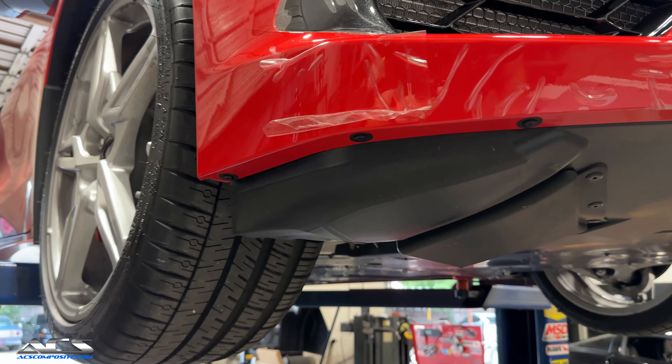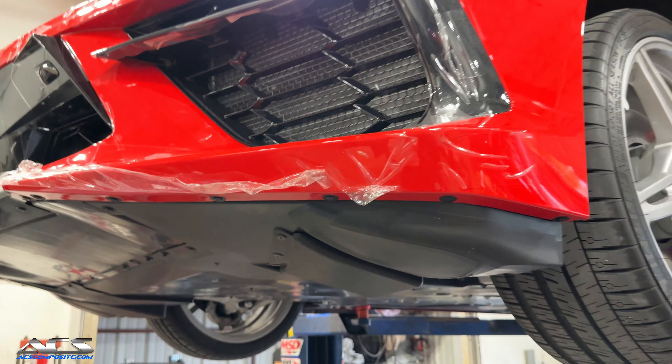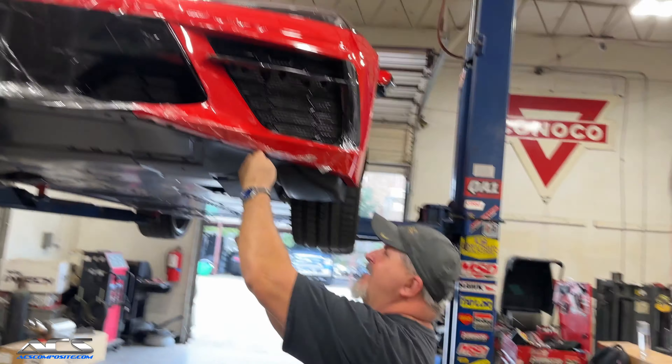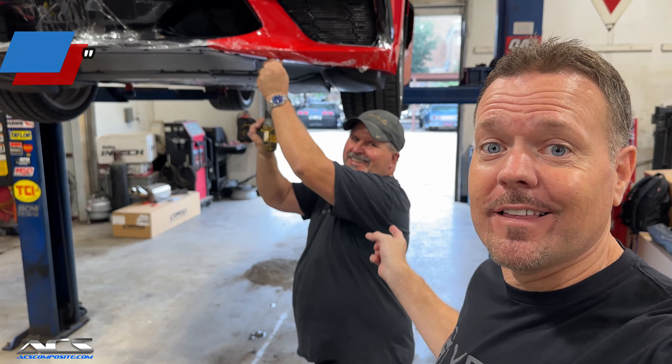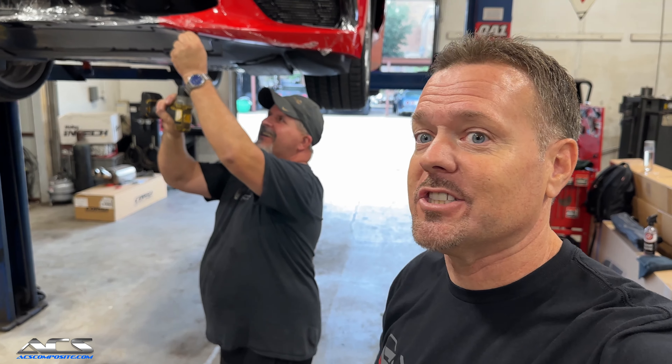To install this is pretty easy. There are 21 T15 screws you just have to remove, stick the splitter up on there, and put the screws back on. There's only one person that touches my Corvette, and this is Keith. I call him the amazing Keith because there's nothing he's ever done that's not been stellar. I'm very type-A, so if I like it, he's the one to go to.